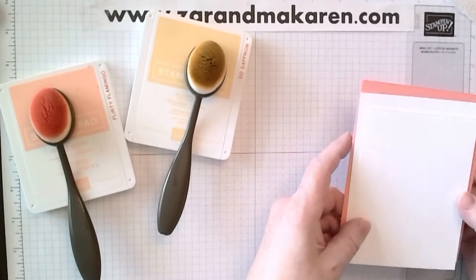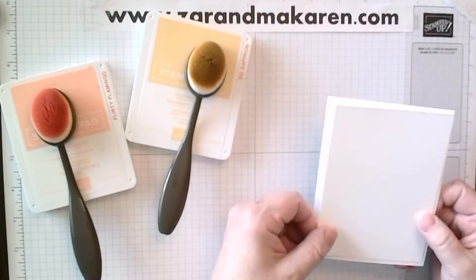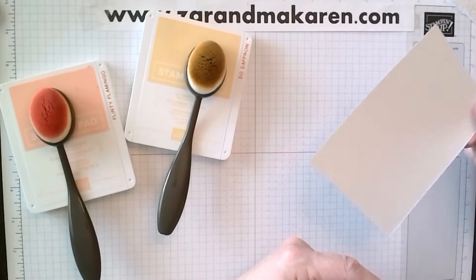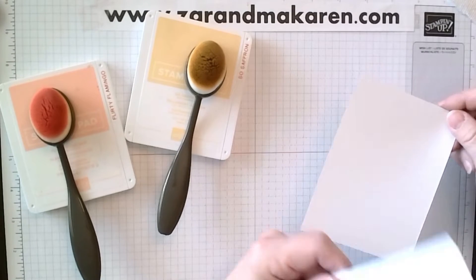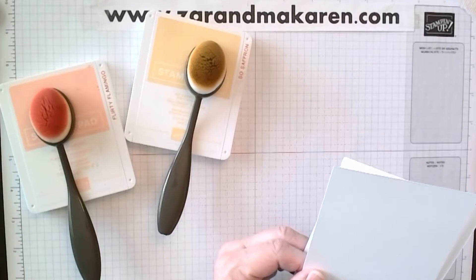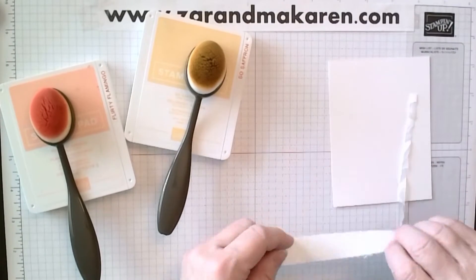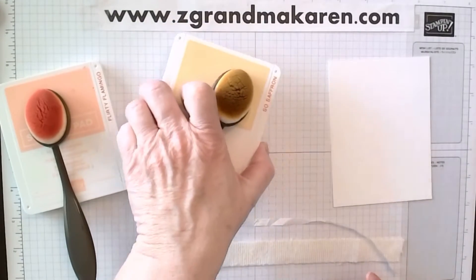Club members, in your kit you would have received a piece of cardstock. This is the thick cardstock, and it's three and three quarters by five, and then there is also another piece of regular white that is four by five and a quarter. And that's all going to go on our Flirty Flamingo color. I'm taking my smaller piece, three and three quarters by five, and my ribbons, and I will start with the bottom, the Flirty Flamingo.